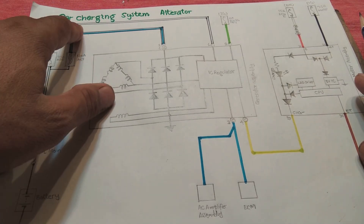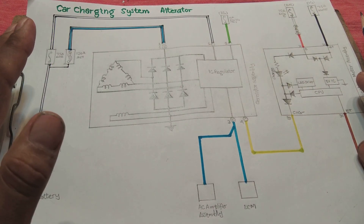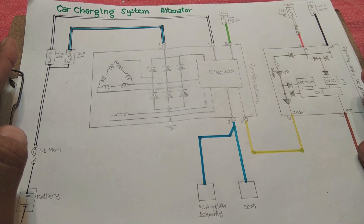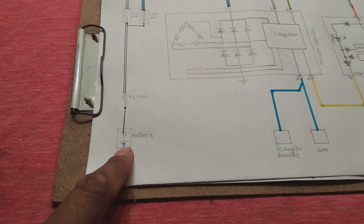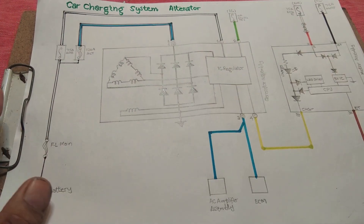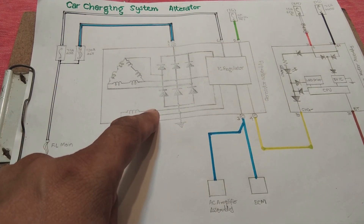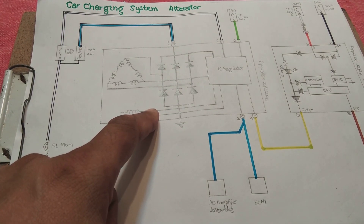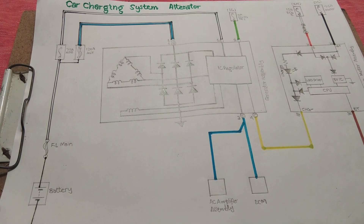In this video we will discuss the car charging system or car alternator. The charging system is a very important system on any vehicle. It charges the battery in your vehicle, which is critical — without a charging system you cannot run your vehicle. This system also provides power to all of your vehicle's electrical systems and accessories.